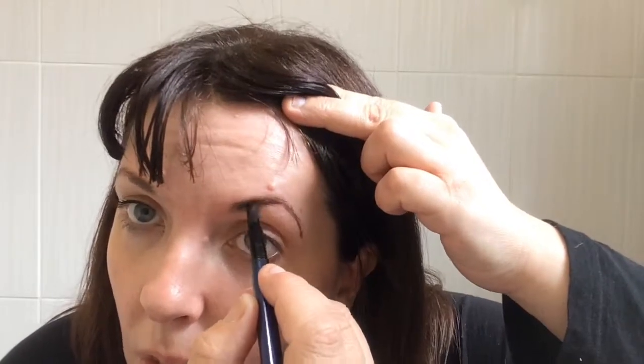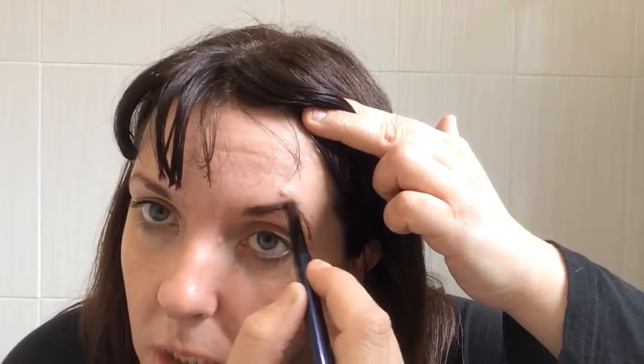Now I'm just going to show you what it has actually done — and there's the finished result. As you can see they look a lot better now, a lot better.